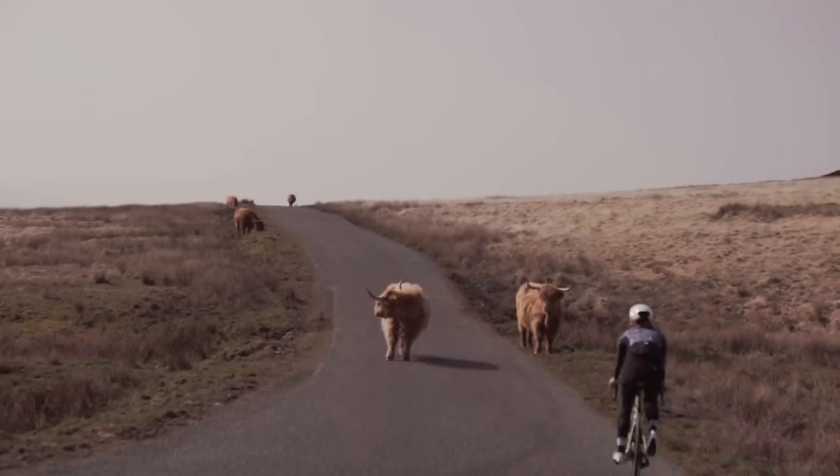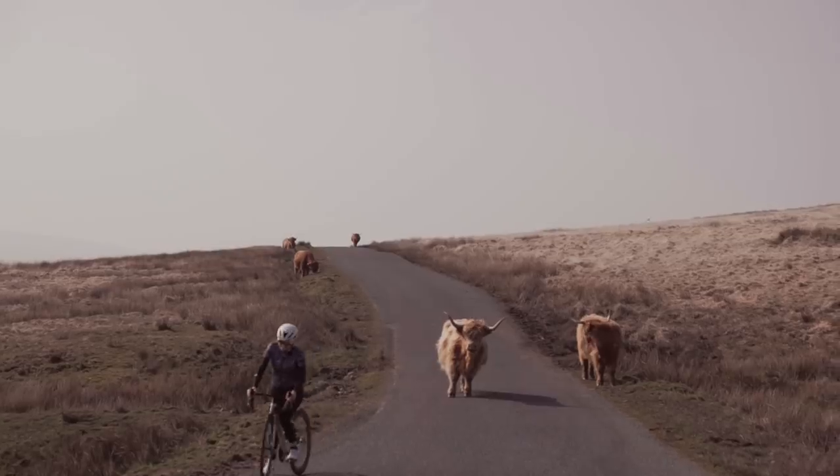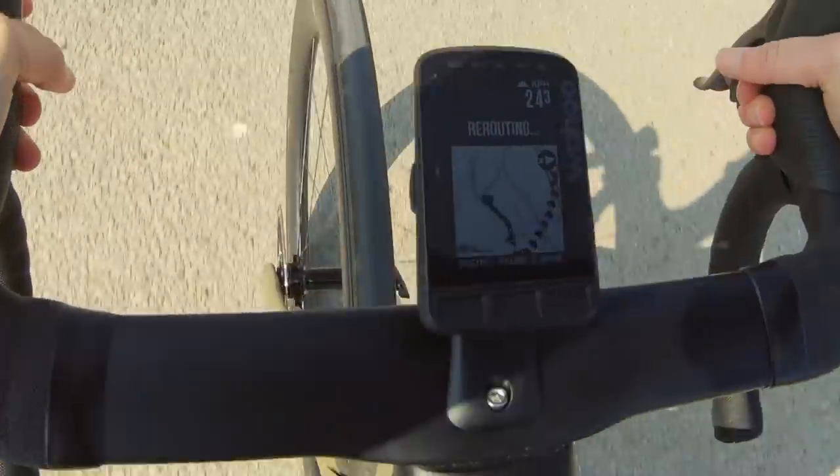There are a couple of hairy moments along the way with beasts blocking the road, but the Wahoo Element Roam got me back on track by re-routing me when I needed it to.